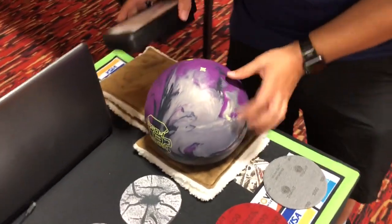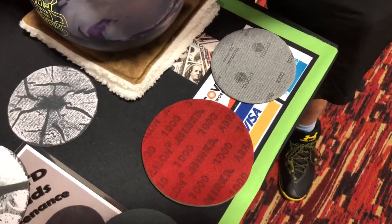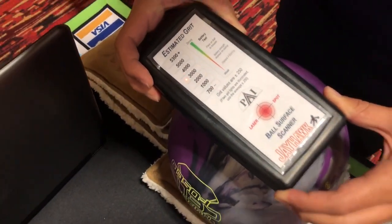But here's the other kicker — what about the Abralon side? Does the 1000 grit Abralon pad actually end up leaving a 1000 grit surface on the bowling ball? As you can see, it doesn't. It's about 3000 grit.